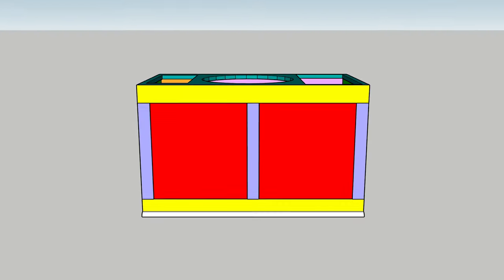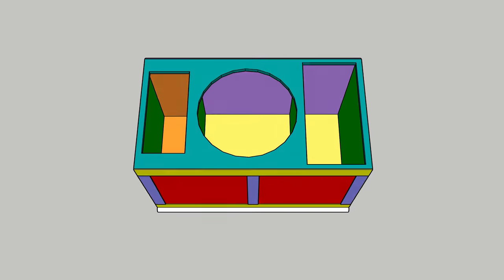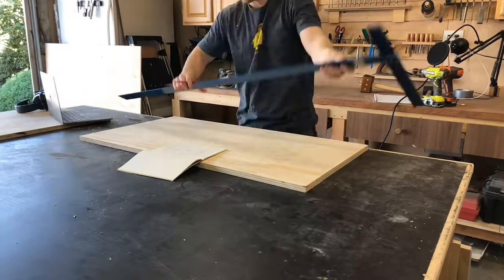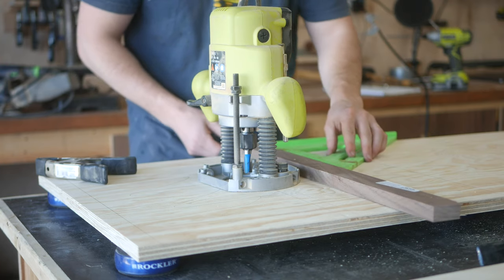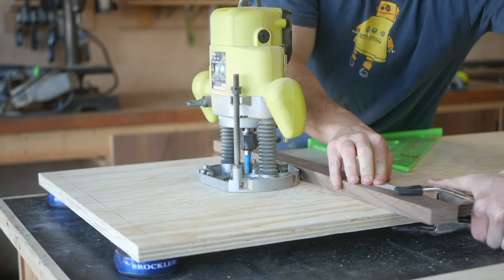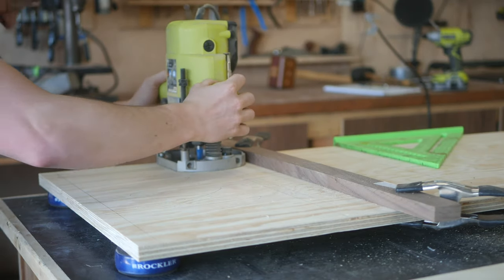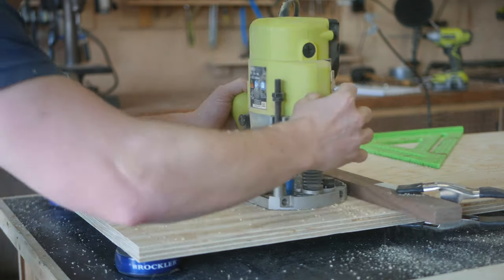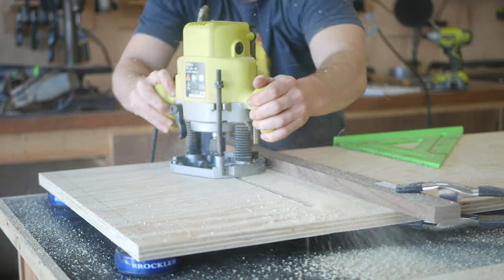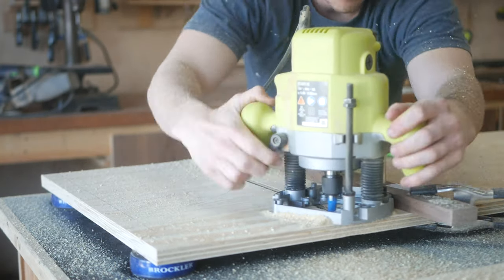Once everything was cut to size, I turned my attention to the top of the built-in. Now with a CNC this would be relatively straightforward, but without one this took a bit of work. My plan was to do everything with my router using a series of jigs and straight edges — I just didn't think using a jigsaw would give me the best result. So I spent a good amount of time measuring and marking out where all of my cuts would go. For all of the straight edges, I'm using a scrap piece of hardwood with a flat edge and some squeeze clamps to hold it in place.